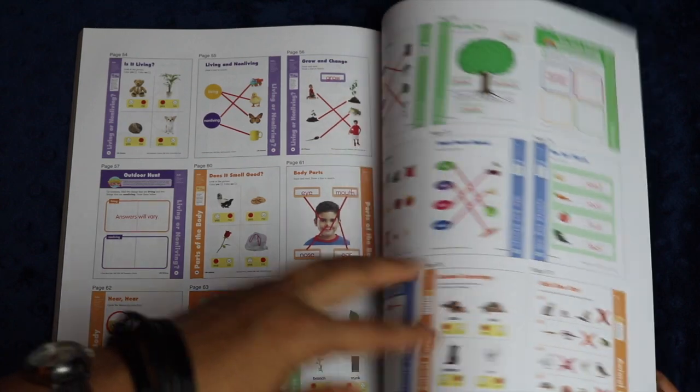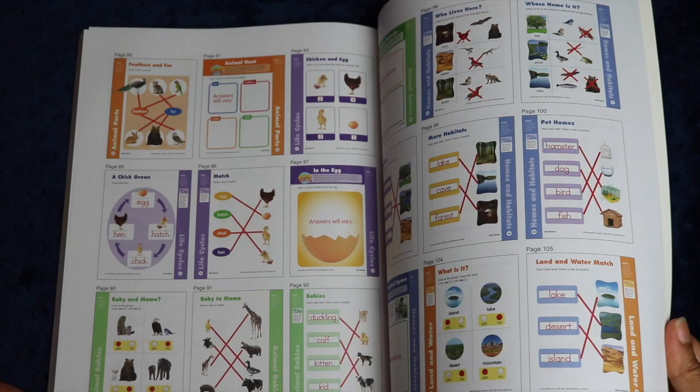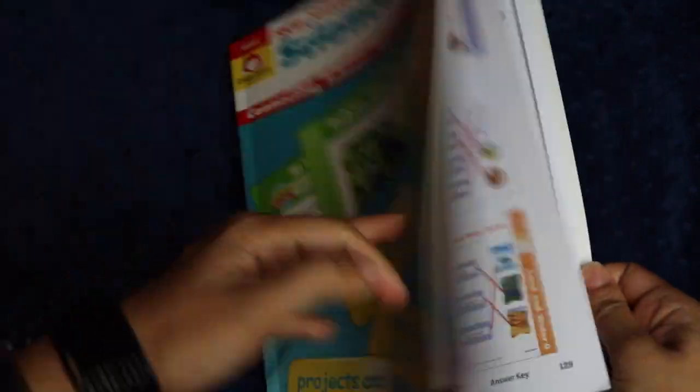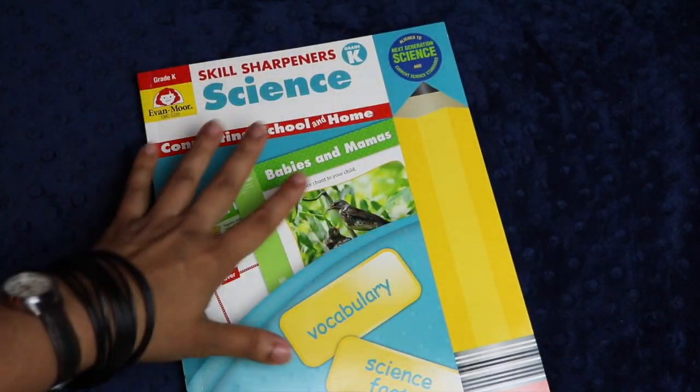There is a complete answer key as well, and the answer key is actually the reproduced pages. So if you have an older child, this is a good opportunity for that older child to grade a younger child's work. I like to do that with my kids so they have an opportunity to feel more responsible and have a say in helping their younger siblings along.